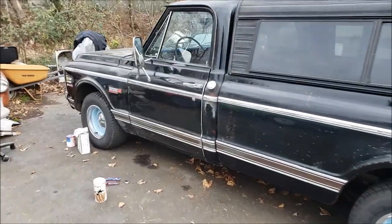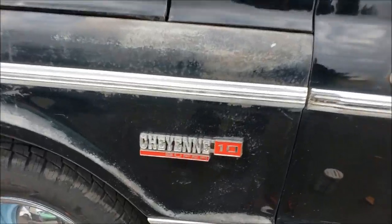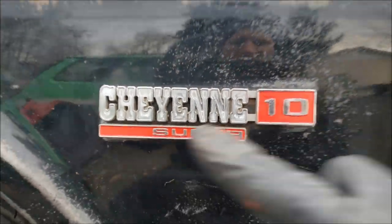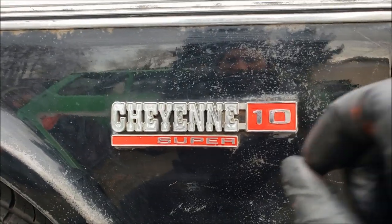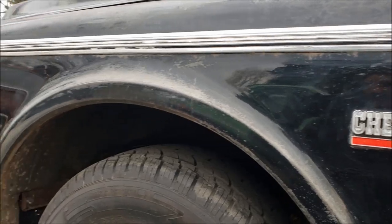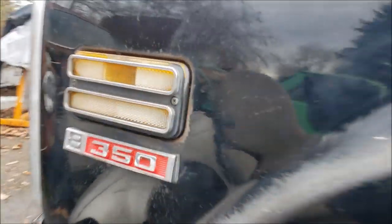I'm in a painting mood, and these emblems have been really bothering me for a while because they've been so faded. They're original — I could buy brand new ones. You can see it says Cheyenne, C10, and Super. I just painted this with red, and I also put a little color on the V8 350 emblem as well.